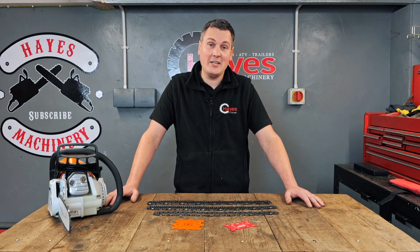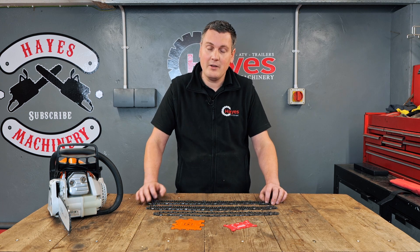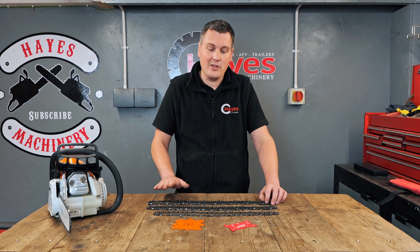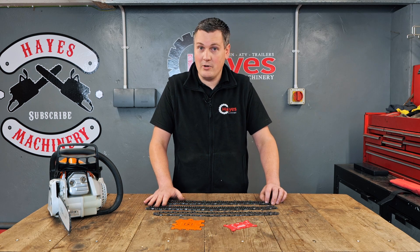Hello and welcome to another how-to video from Hayes Machinery. Here I am today to show you how to identify your chain for your chainsaw. There are so many different chains out there, so identifying the right chain to fit your saw can be a bit of a nightmare. Today I'm going to show you a couple of easy steps to make sure you get the right one you need.